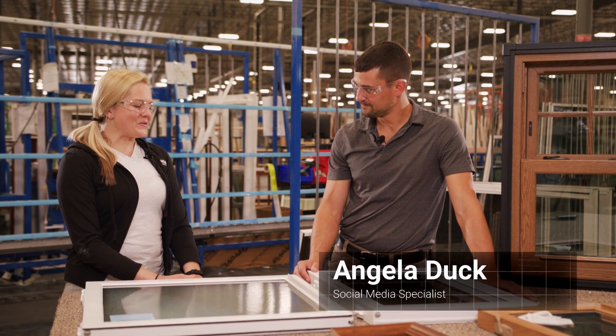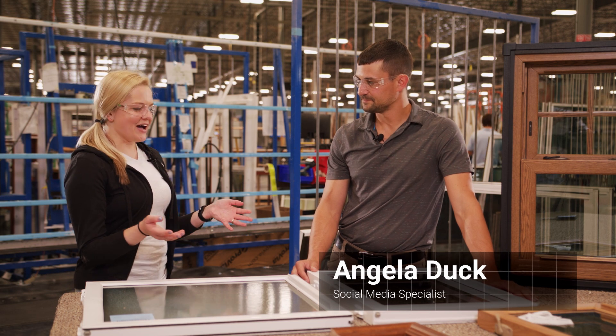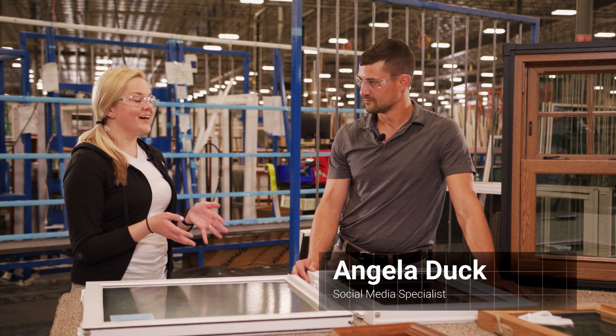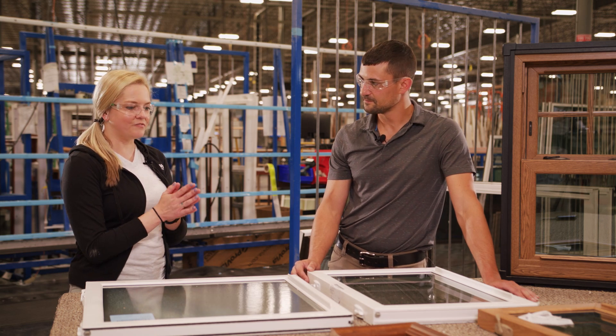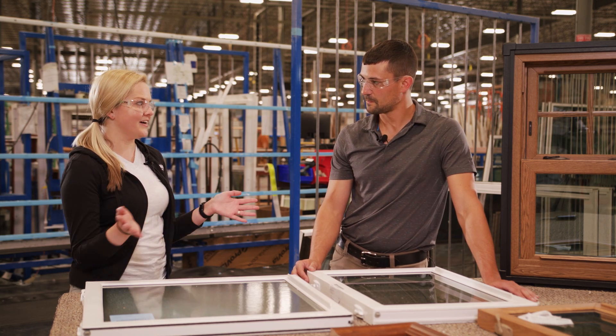Hi Jarrett. Hi Angela. So today we're in Strasburg and we're going to be taking a look at our fine line process that is used on windows and patio doors. That's correct. Can you first just tell us a little bit about how fine line works?